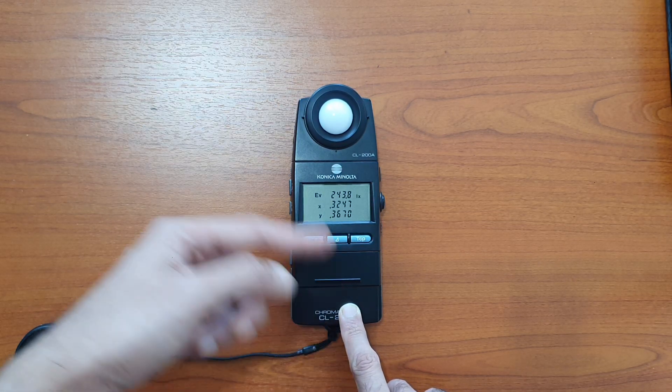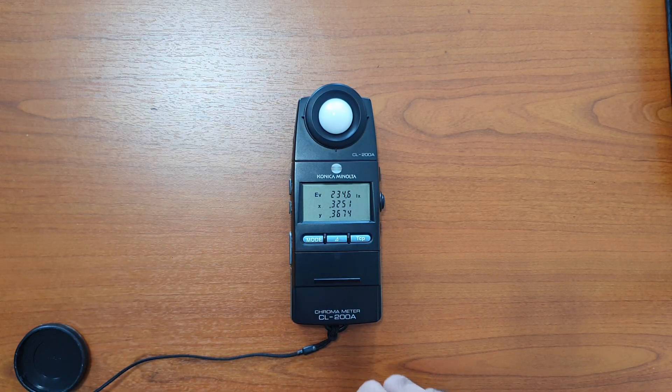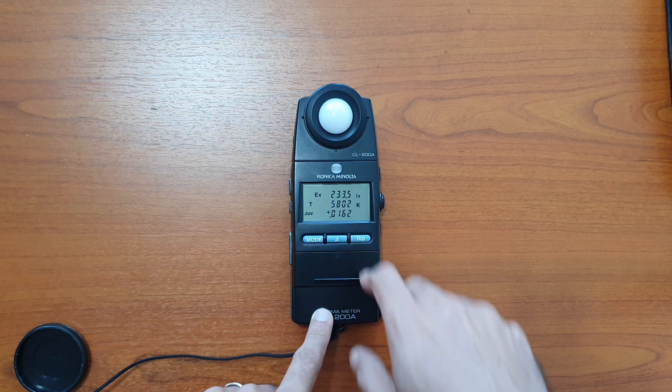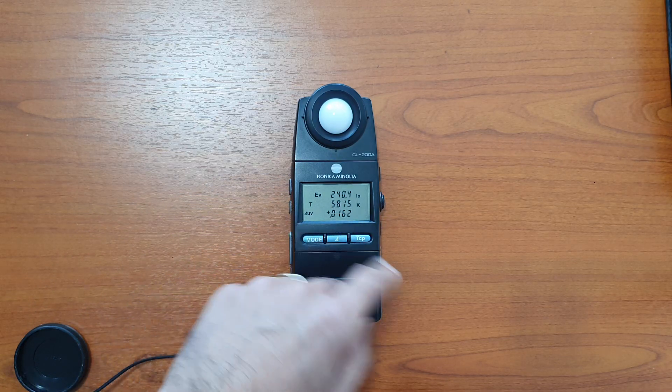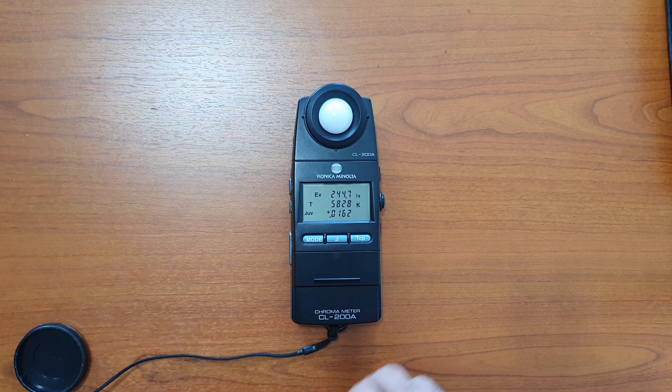Clicking mode once again cycles back to x and y. If you are interested in color temperature, press the TCT button and this will show you the lux followed by the color temperature and the delta uv. This is pretty much all you need to know about the CL200A measurements.